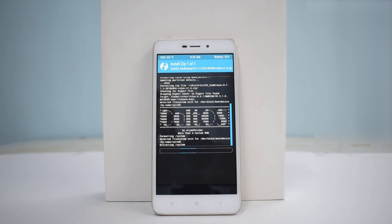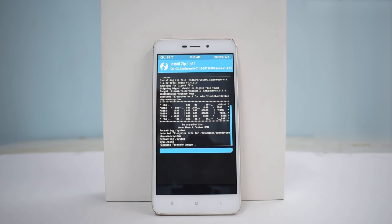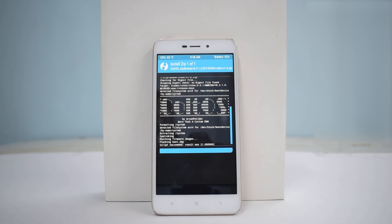The flash process will take anywhere between three to five minutes, so please be patient. Looks like the ROM is almost flashed — it says 'patching firmware files', so that's good.